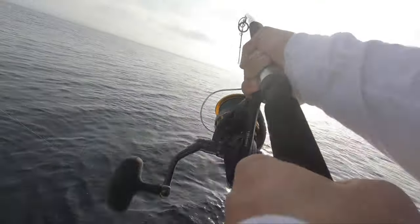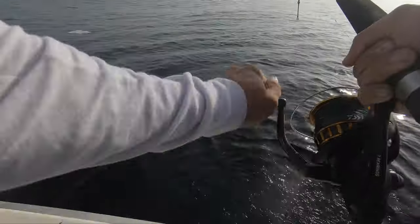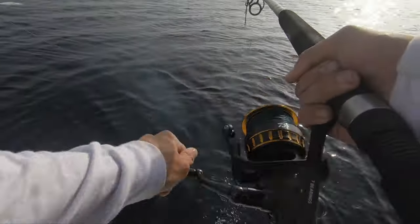Oh, that's a good one for sure. First fish — also slow pitch.